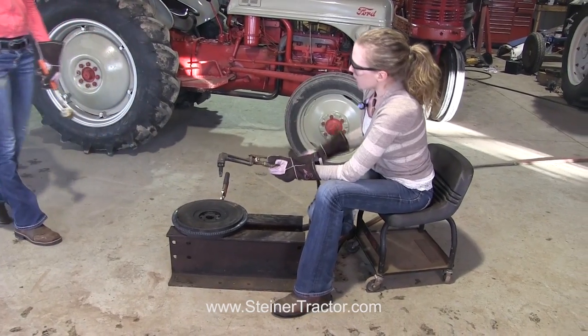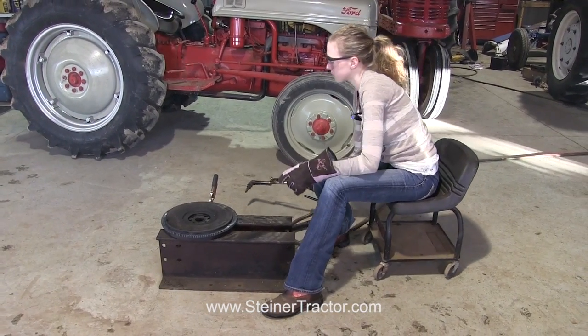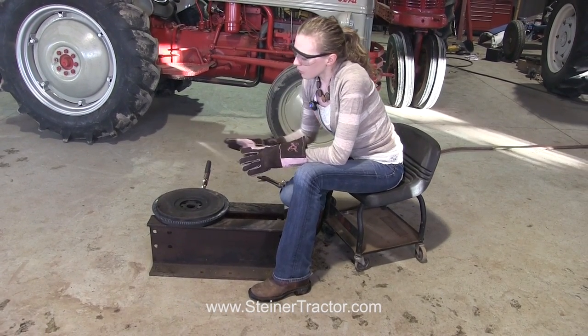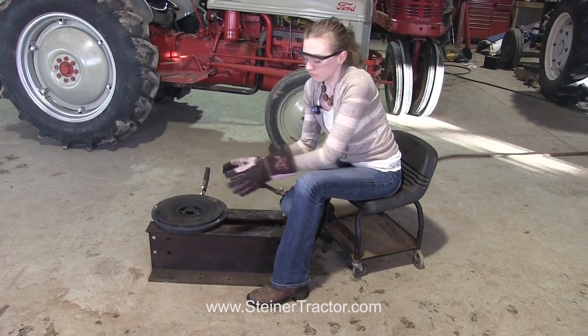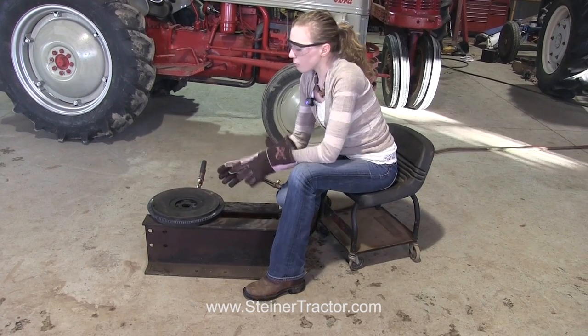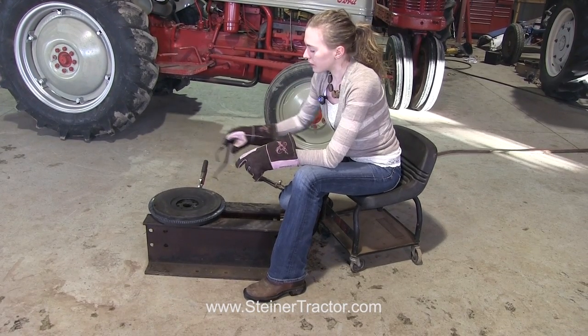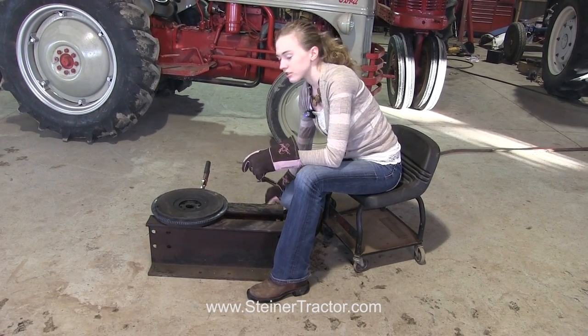That went very smoothly. Once we got it heated up, you can see how it just would slide right on there. Right now it's kind of loose on there, but that will quickly tighten up all the way. Then it will be firm on there, and soon it will cool down completely and you'll be ready to put it right onto your tractor.